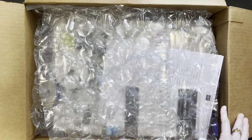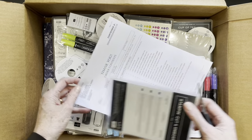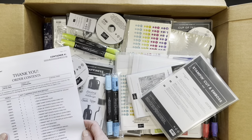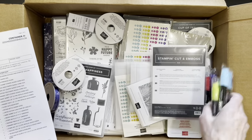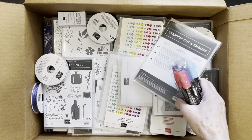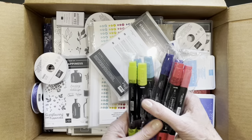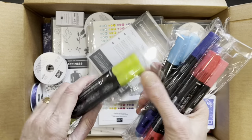So let's see — in my package there is obviously a packing list. I'm going to start with the blends. There must be another one somewhere. These are the blends and I need more blends. So this is the new color and it's called Parakeet Party.